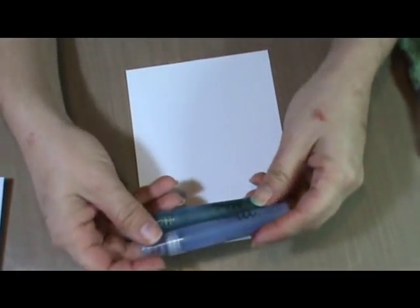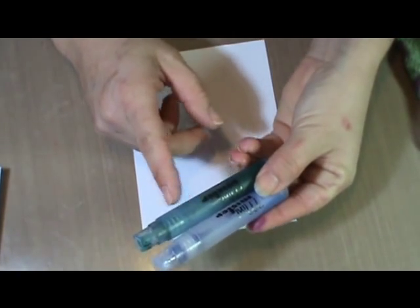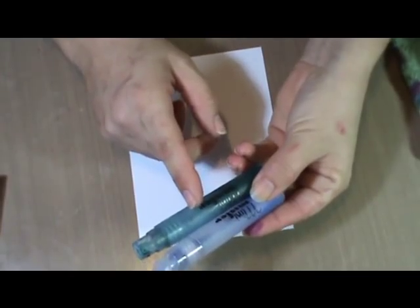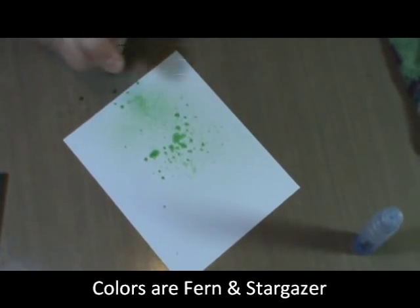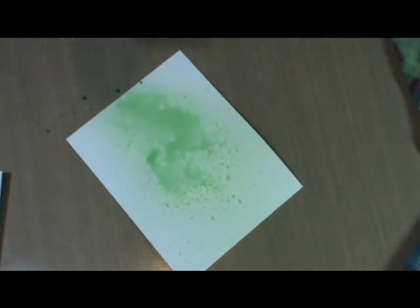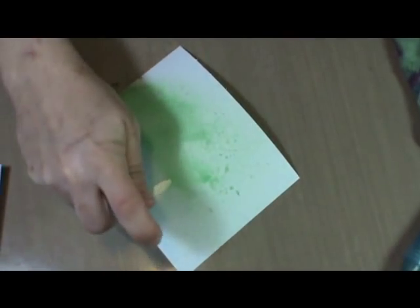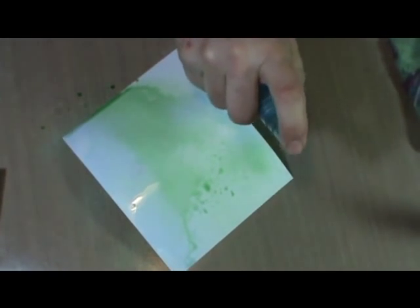I've already mixed these and it's very simple to mix. You fill a mister with water, leave a little space for shaking, and again use equal parts of gum arabic and the artist pigments. And you're ready. So I'm just going to spray this - some Stargazer and Fern. The shimmer is just unbelievable.